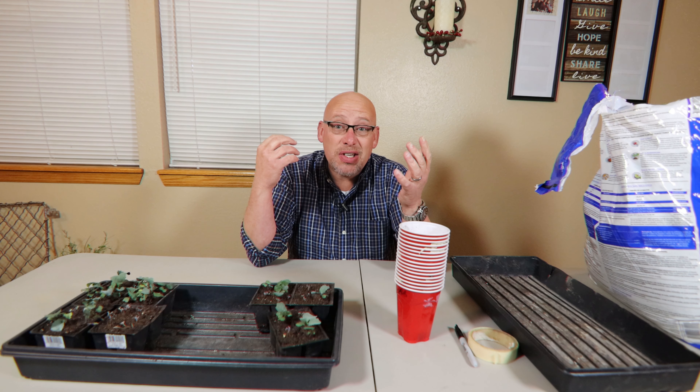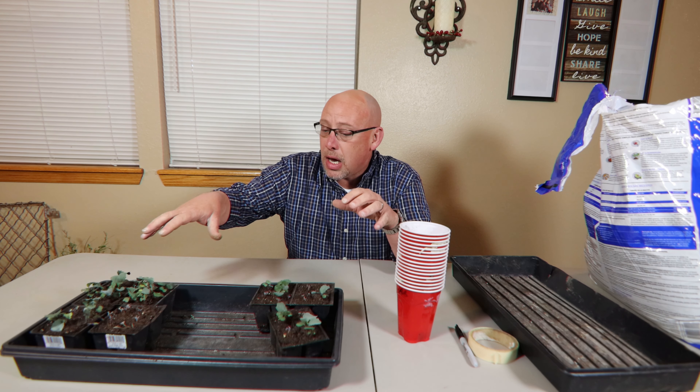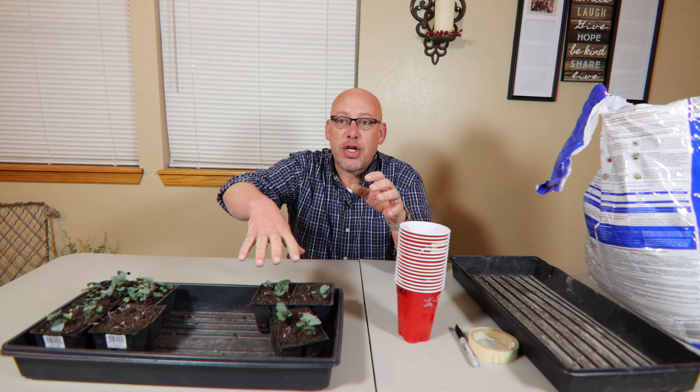Spring is coming. It's a gloomy day outside today, but spring is coming and it is time to get these plants repotted. These are the broccoli and cabbage plants that I started a couple of weeks ago. If you've been following my videos, you saw the video probably where I started these. And honestly, I didn't do a very good job of taking care of them. Some of them look pretty bad, but some of them are doing okay, so I'm going to go ahead and repot them.